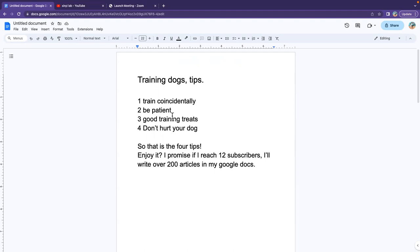Number three: use good treats. If you just use maybe dog food to train, which some people do, it wouldn't work as well. So you need to actually use good treats, like made with real meat.